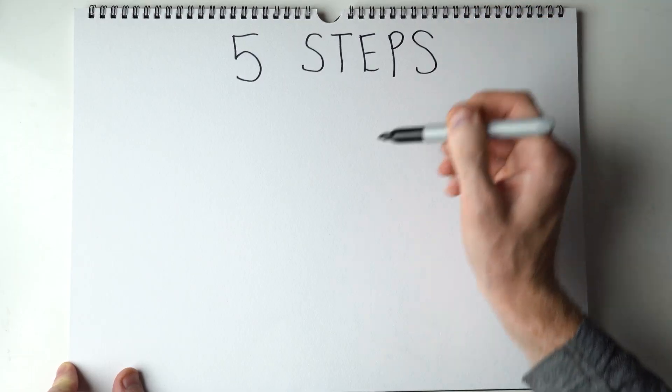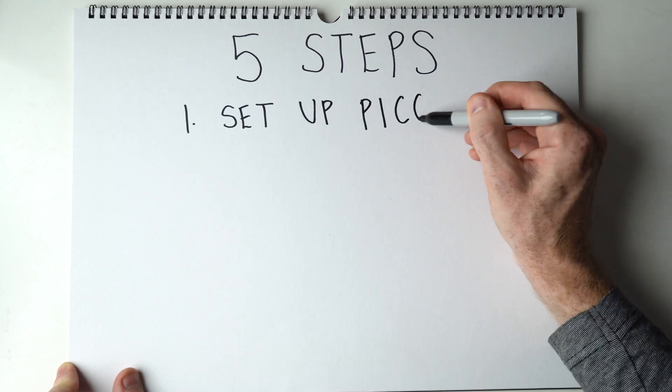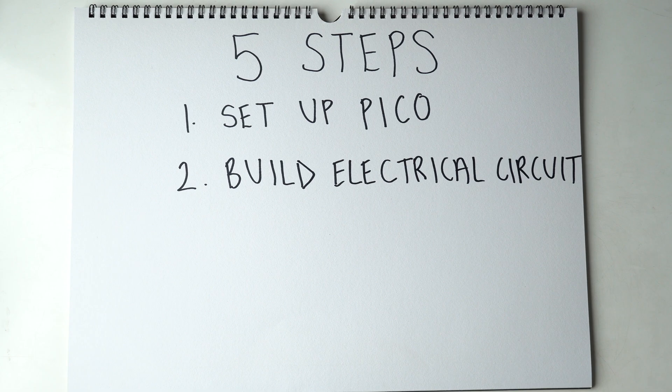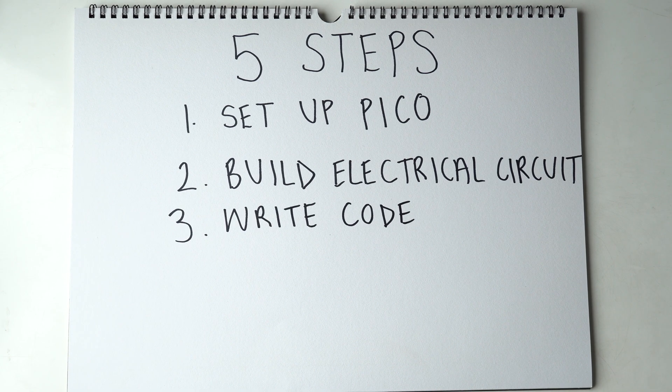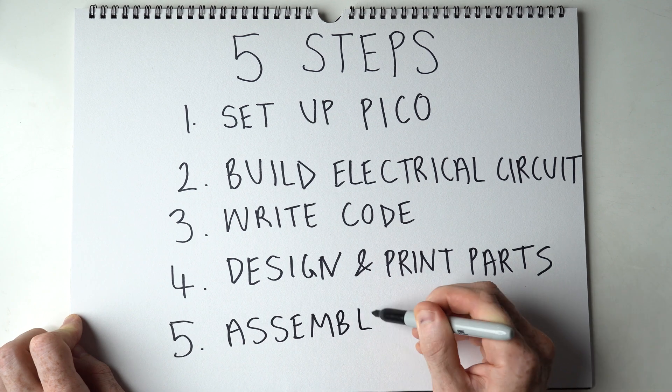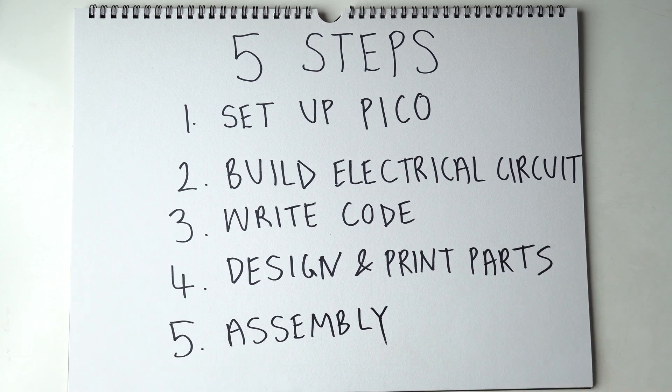This project can be broken down into 5 main parts: setting up the Raspberry Pi Pico and coding environment on your computer, building the electrical circuit, coding the program that will make the electrical parts function, designing and printing parts to assemble the turntable, and lastly assembling the turntable and final testing.